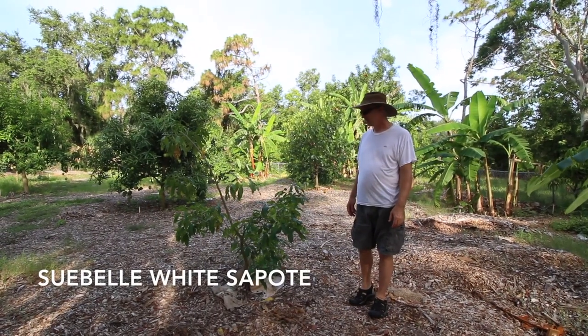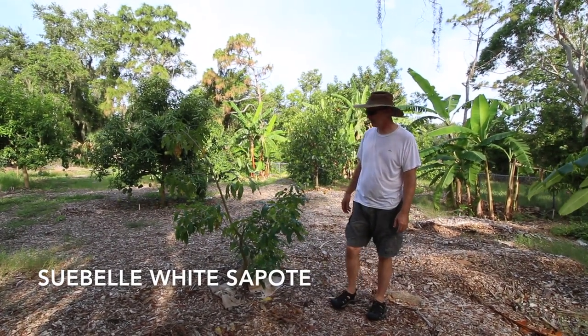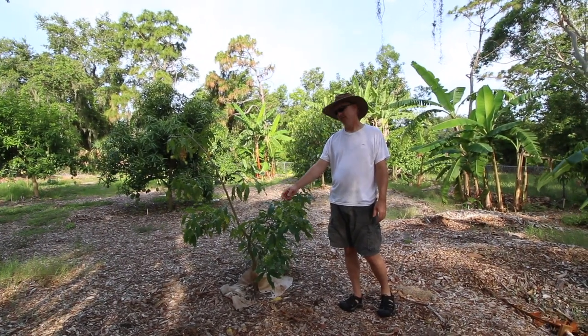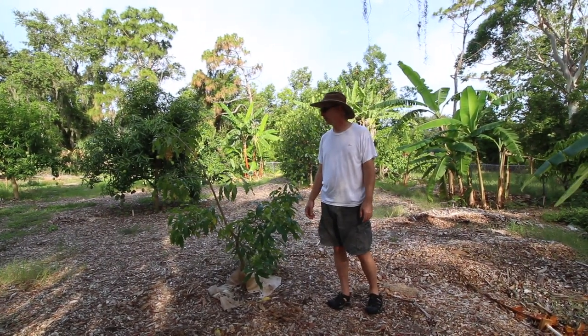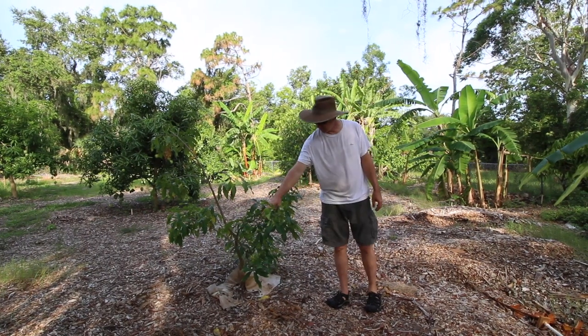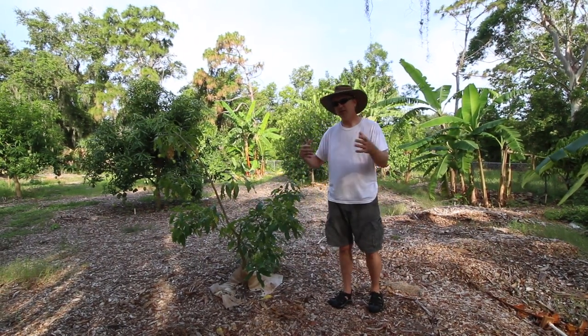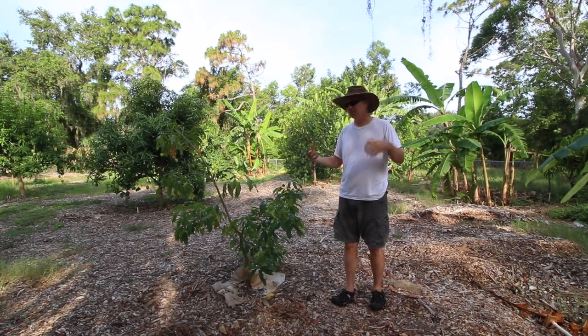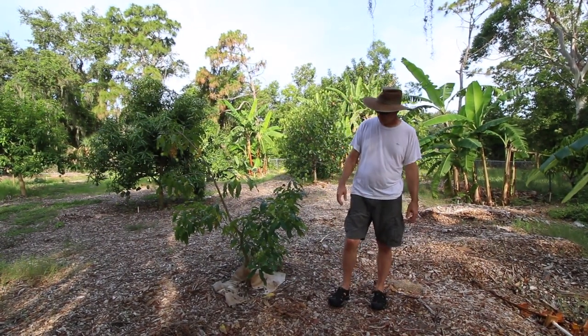Most of our white sapotes we have up front. This is the one we have in the back - it was purchased as a Sue Bell. We're a little doubtful it's actually a Sue Bell, but it doesn't do great back here. It goes on and off - it'll have a growth spurt, then look kind of bad, then another growth spurt, then look bad again. But it is blooming now.